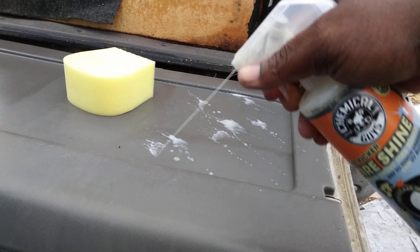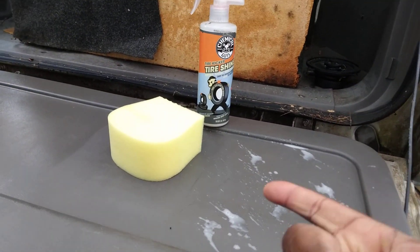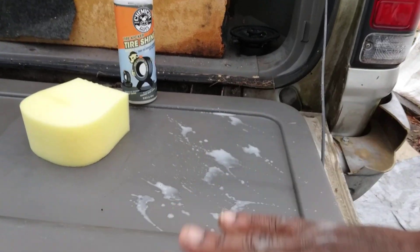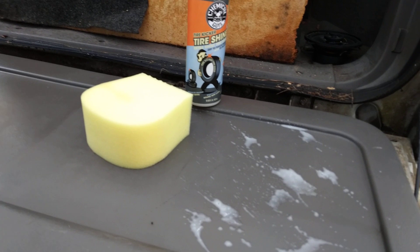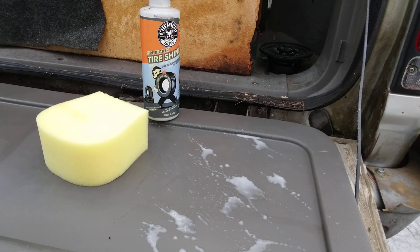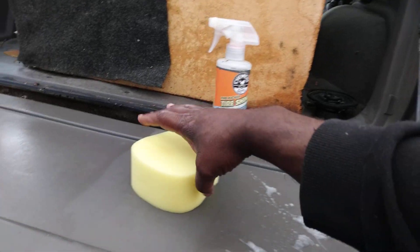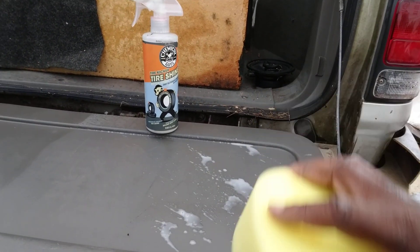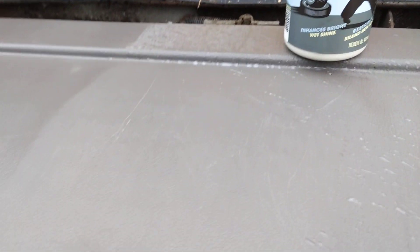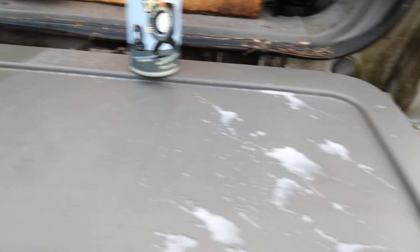Okay, we sprayed down some stuff. I'm gonna let that sit a second, then take this applicator and spread it in. You can use an applicator or a microfiber cloth — whatever you want. All right, I'm spreading this in now. You can see how dry it is — no dressing has really been on it. You can see where the previous dressing stopped over here.